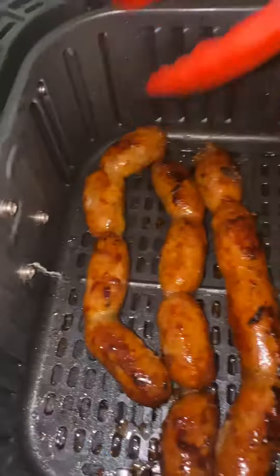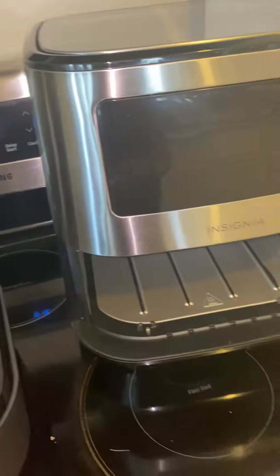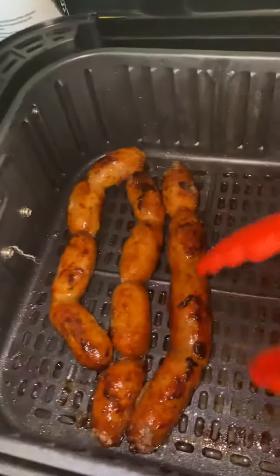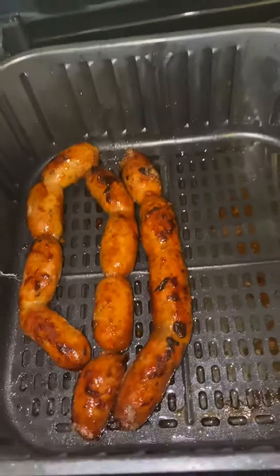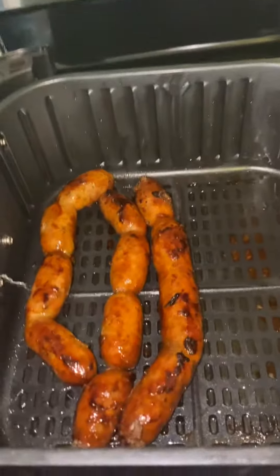So far I've had this air fryer for about a week now and it's doing great. I'm enjoying using it every day. So there you go — hopefully you learned something new from me today, and I'm going to enjoy my breakfast now.